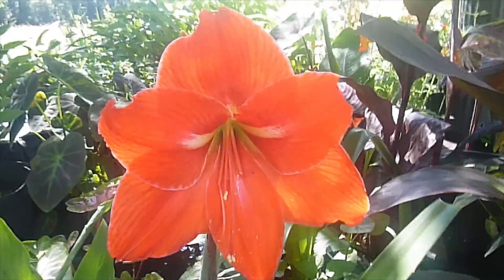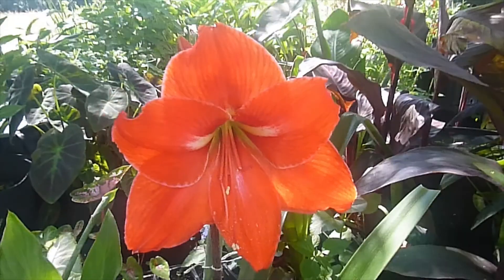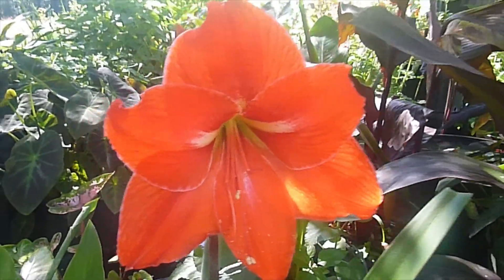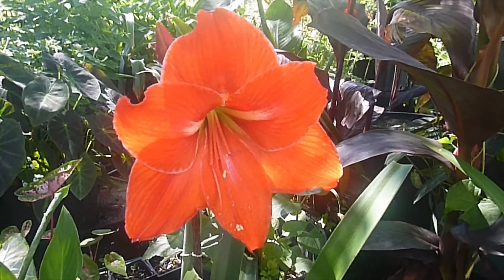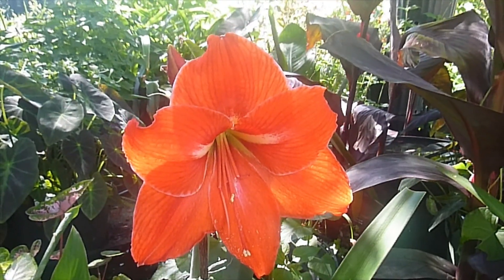I have one more over here — got another bloom coming. So I'm really excited about this. Just wanted to record this for the update video. Look at that color. I thought about going and getting a few more other flowers to compare.